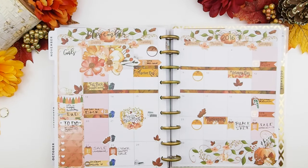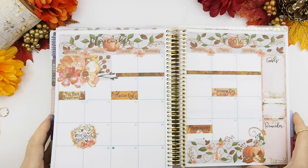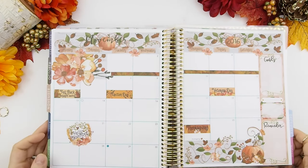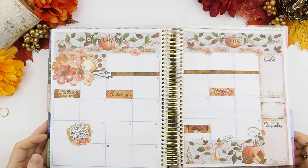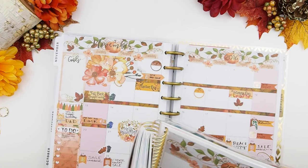I also want to show you guys the Erin Condren version — this is the mock-up that I usually do. As you can see, the layout is very similar: you have your blank boxes, however the sidebars are on the opposite side.